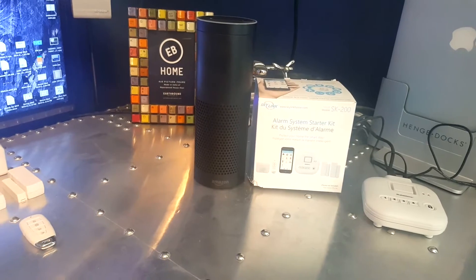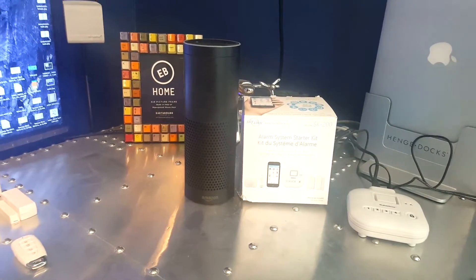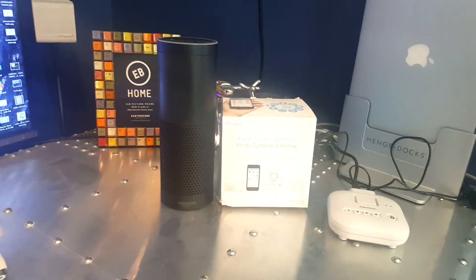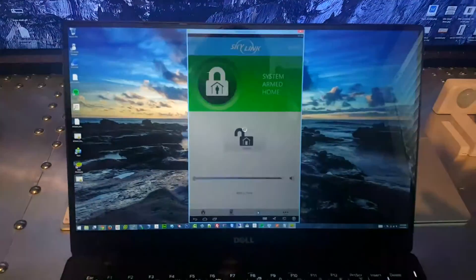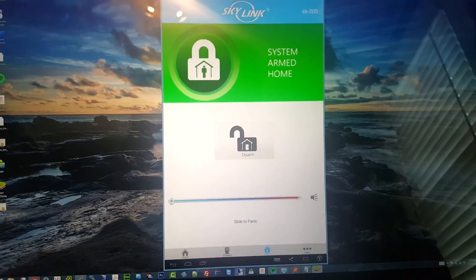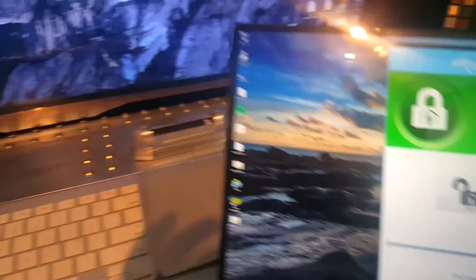She just put it in home mode. The alarm will now ignore motion but will be triggered by door sensors. If we come over to the mobile app — I have it running on an Android emulator — we can see the system is armed. Now let's do an Alexa command and tell it to disarm.